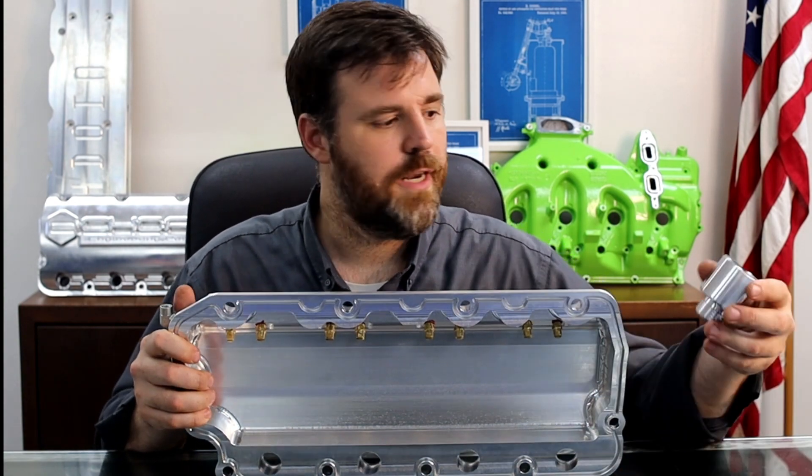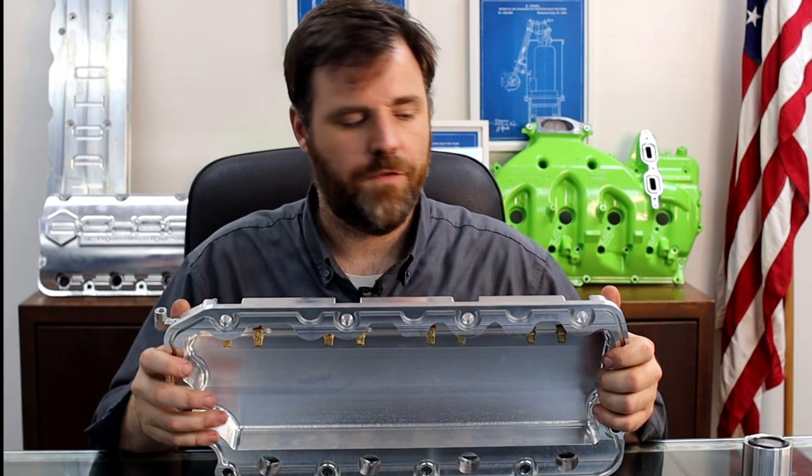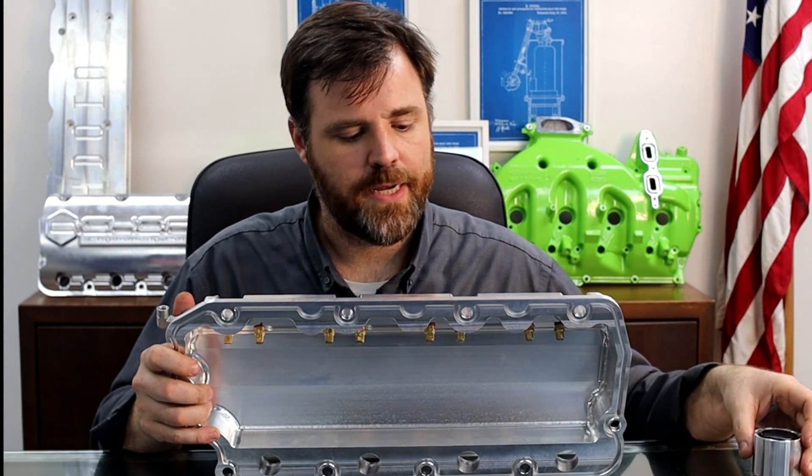Also on top of that, there's a different valve cover for the driver side that has the oil fill. This is the cap that goes on that, which comes with a blow-by gauge so that you can read current crankcase pressures as well.